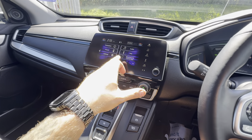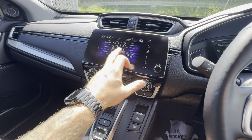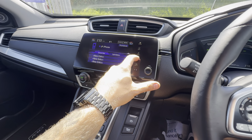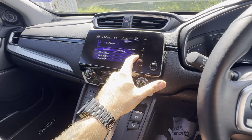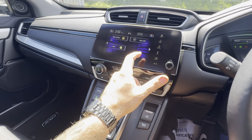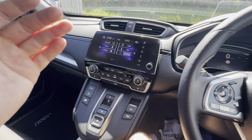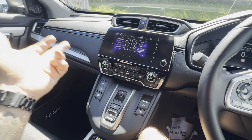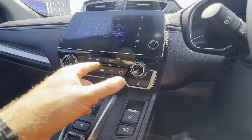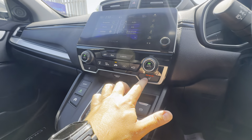It's fully touch screen. I believe it comes with wireless Apple CarPlay — I'm fairly sure that's the case, but if not it's standard CarPlay. You can see the different settings: sat nav, phone settings, DAB radio, FM and AM radio, Bluetooth media and phone connectivity.